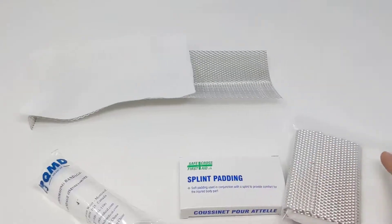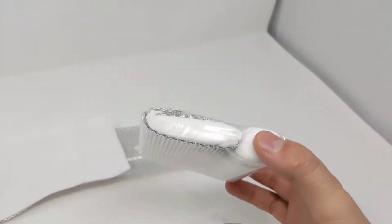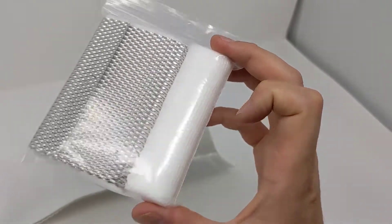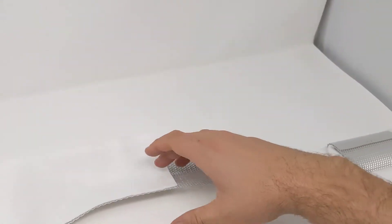So just another option for splinting — we're going to be carrying these ultralight splint kits that'll be a wire splint with two pieces of splint padding and a four-inch roll of roller gauze. This would make a perfect splint, especially for kids.